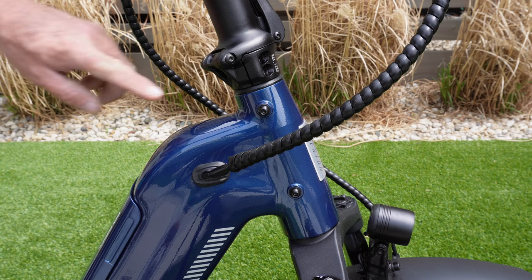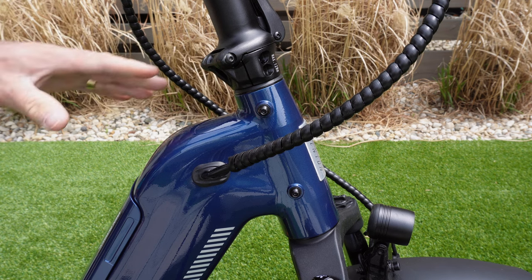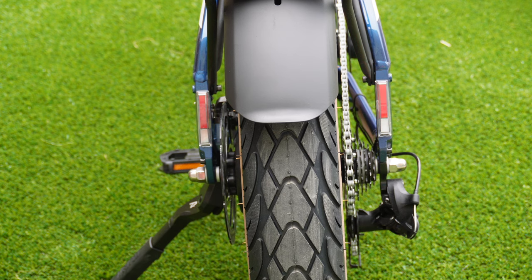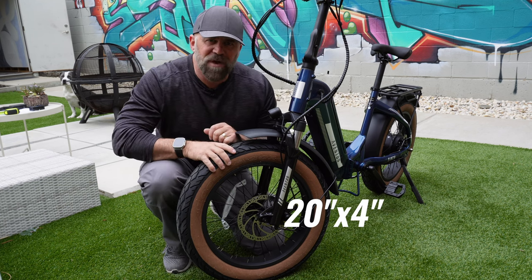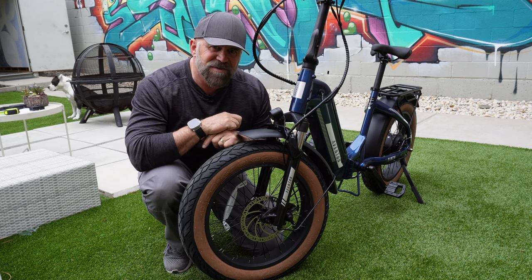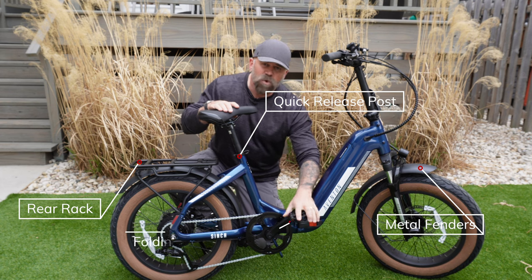One thing we can't overlook is how smooth and non-existent the welds are on every Aventon bike — not only does it make it look more professional, but it gives it that ultimate clean look. Another feature is the dual brake lights and turn signals. It comes with an adjustable front suspension with about 55 millimeters of play. We're rocking ANOVA 20 by 4 inch tires with a really nice street pattern and tan sidewalls. Other features include a quick release post, metal fenders, a rear rack, and foldable pedals.